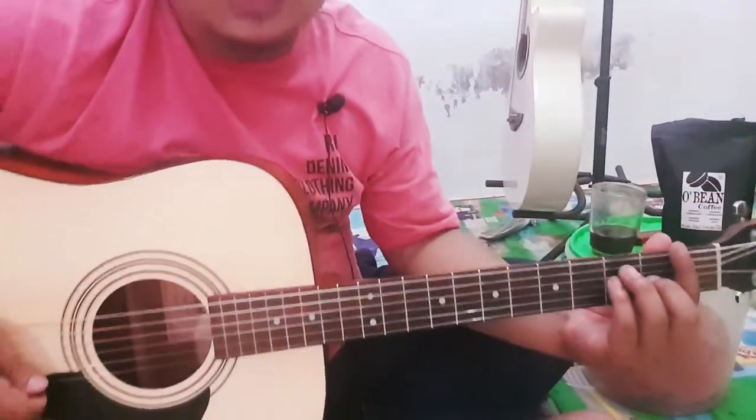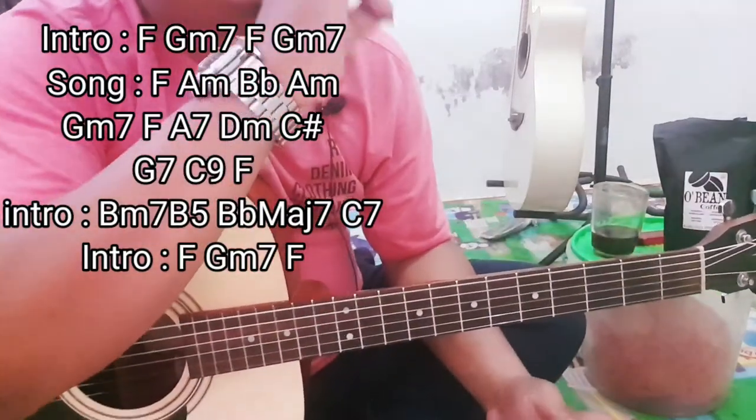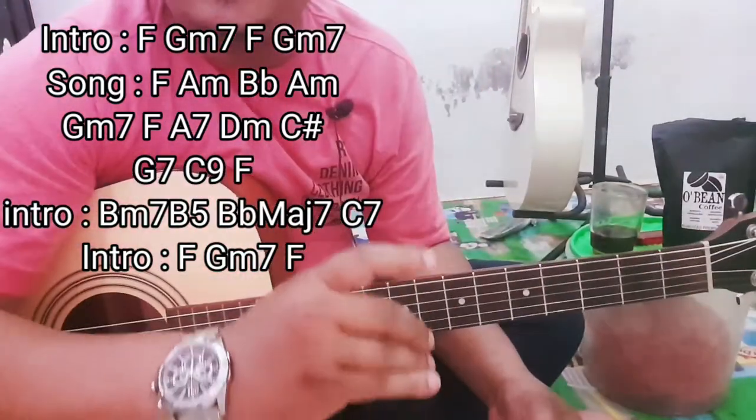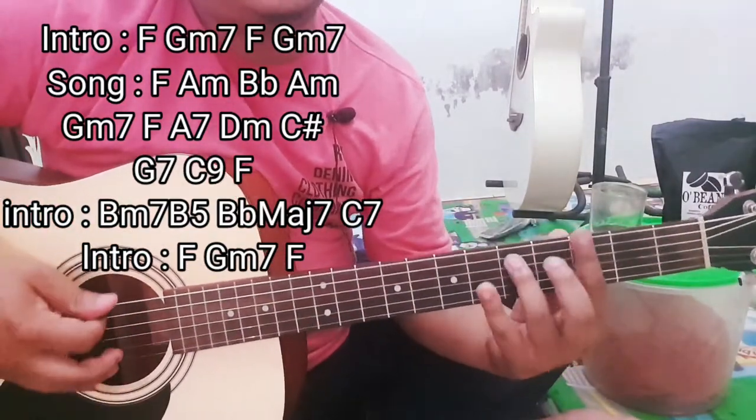Oke, kita langsung ke chord-nya. Saya main dari F ya. Jadi saya tidak akan menyebutkan — saya juga tidak terlalu tahu nama-namanya, tapi saya coba tampilkan di atas ya. Saya main dari F, di G7.